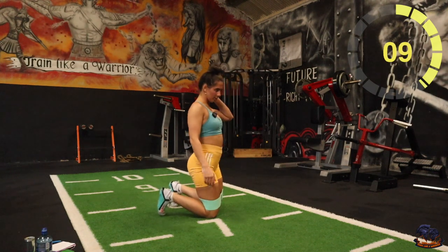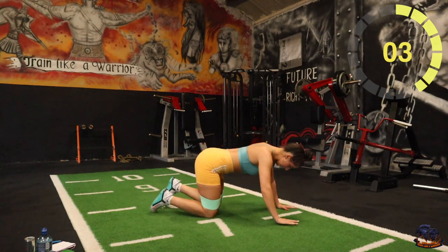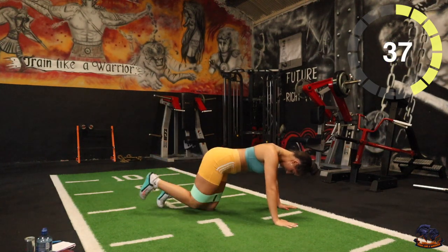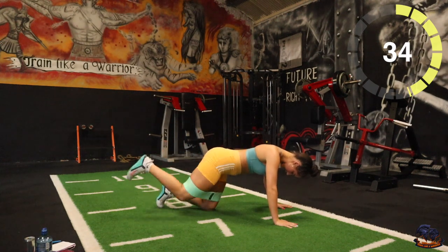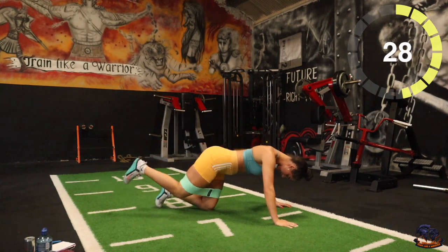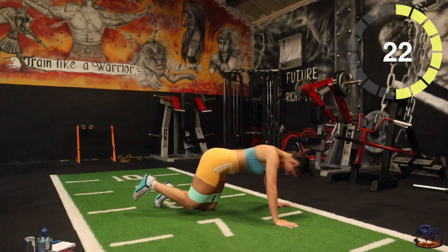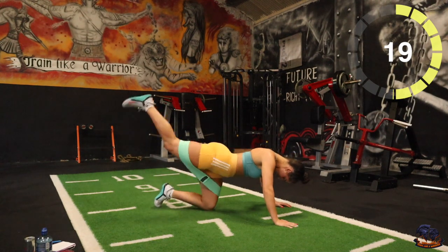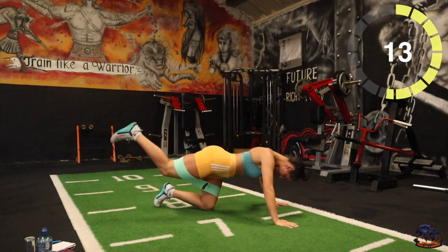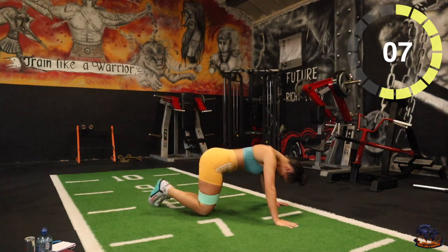Last hand. Three, two, one, here we go. Good stuff. Good stuff, well done.